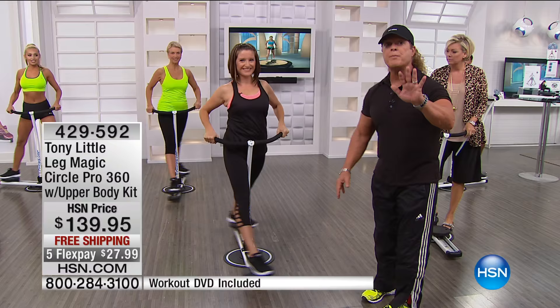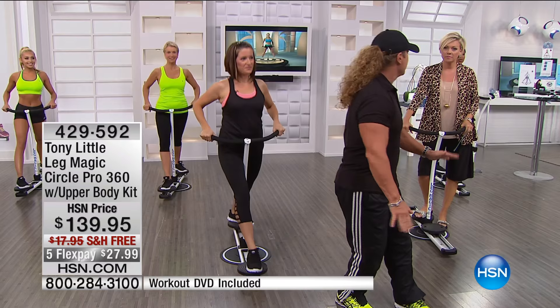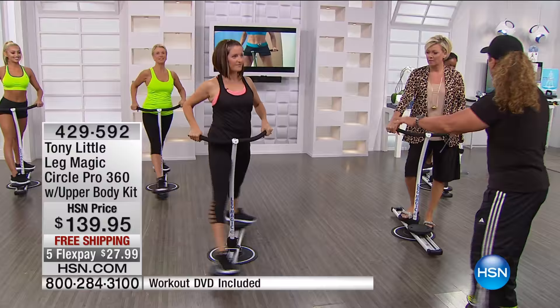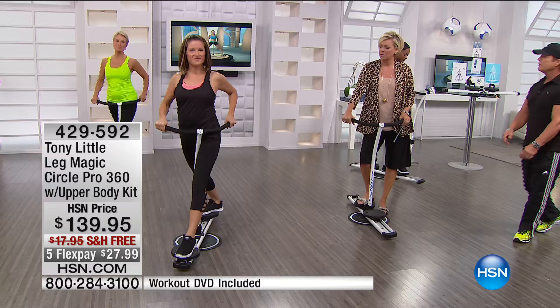When you're doing a stepper, it's one plane of motion. When you're doing a treadmill, it's one plane of motion. When you're doing a skier, it's one plane of motion. When you're sitting on a bike, it's one plane. This is three-plane technology — three different motions — which involves your core, your hips, your butt, your abs, your thighs, your calves, your shoulders, your triceps, your everything, all in one great movement.